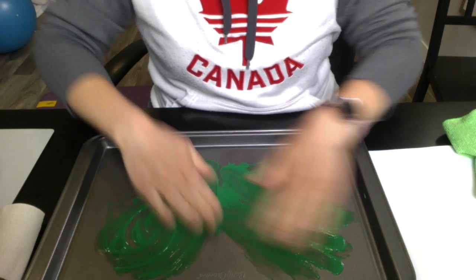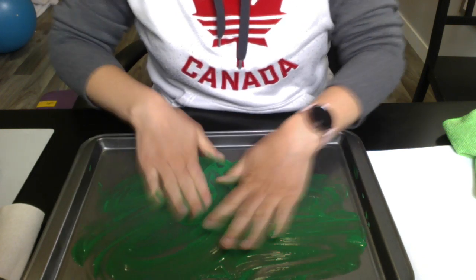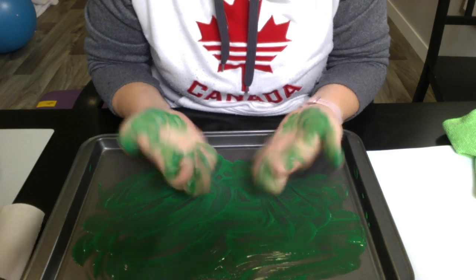This is the part that kids love the most. So we get a little bit messy in there and get that paint all over our fingers.